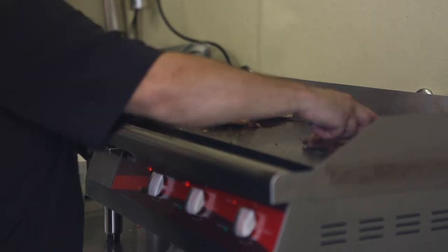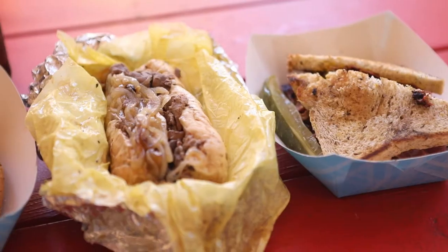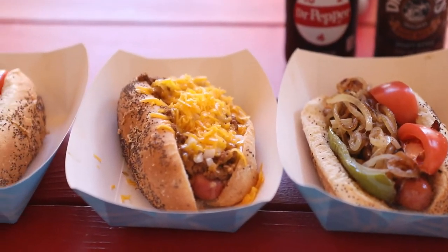Alright everybody, we're here today at Maroclo's here in our hometown, Santa Maria, California. Today's Friday, and we're here because one, it's Jilatiss Dog Fridays, and two, it's my cheat day.